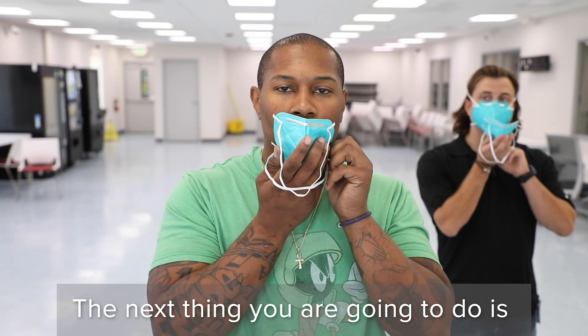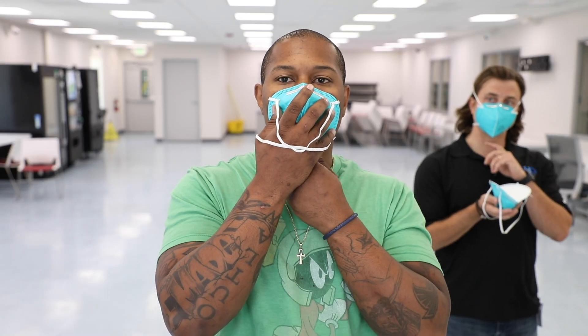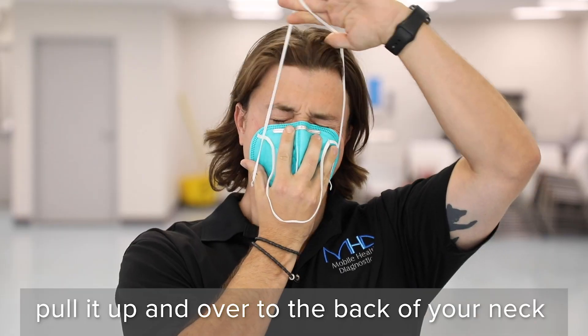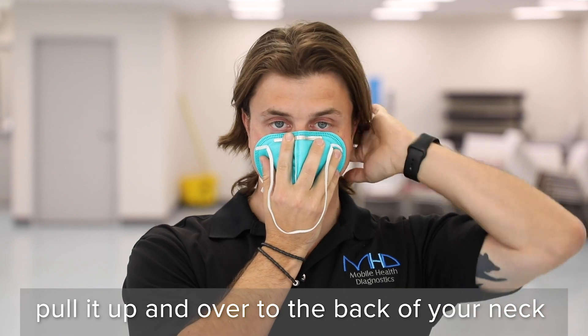Next, take that N95, put it underneath your chin and hold it to your face. Then take the bottom strap of the respirator, pull it up and over to the top of your head so that it's in the back of your neck.